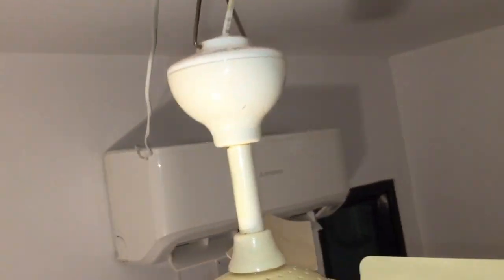This is temporarily installed, as I said, because I'm actually going to get a proper ceiling fan for this room.